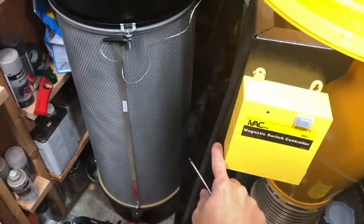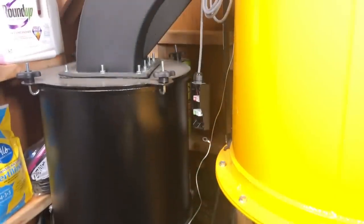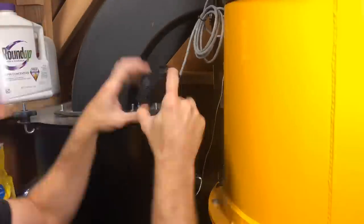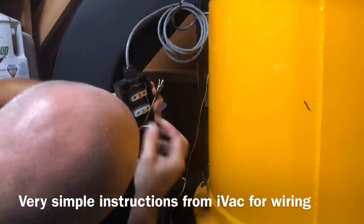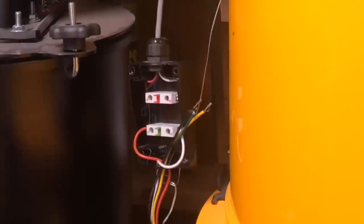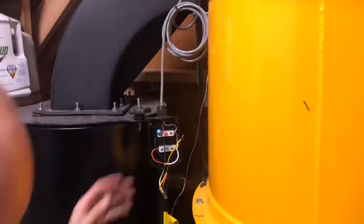Every dust collector is going to be a little bit different, so I won't tell you which wire goes where because you might have a Grizzly or Laguna and it'll be different than mine. But IVAC sent me step-by-step instructions and it was really just plug-and-play — connecting the green wire to the proper terminal, the white wire to the proper terminal, the black wire to the proper terminal, then put the cover back on. It took maybe 10–15 minutes.